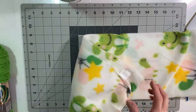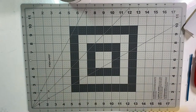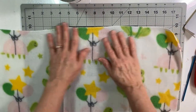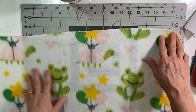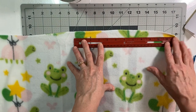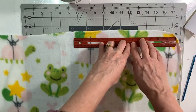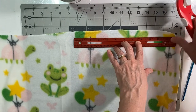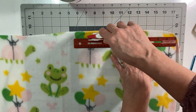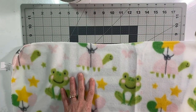Let me grab a pair of scissors so we can cut the little tags off the blanket. Move my yarn out of the way. I love how cute those frogs are! So what I'm going to do — it looks like it's pretty well even and straight here — I'm just going to lay my ruler on here and leave about an inch or so, and that's where I'm going to be doing my cut.